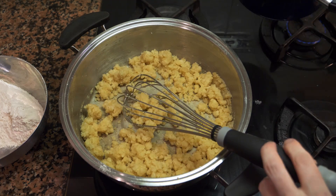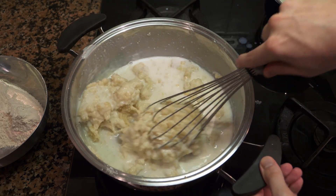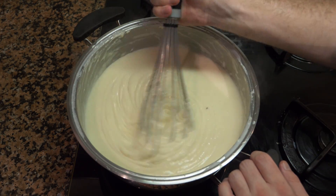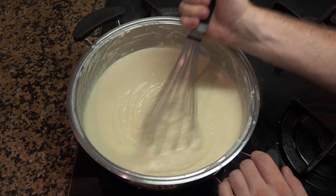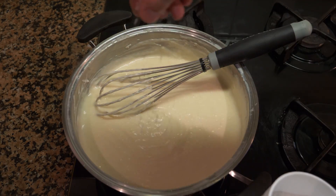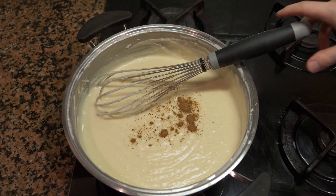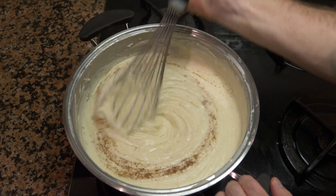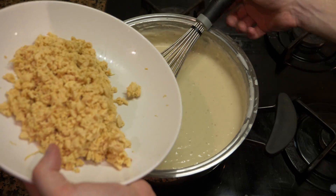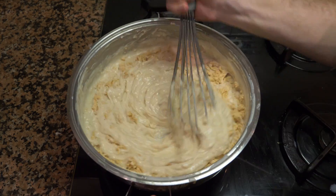After the roux has cooked for about two minutes, we're going to add the milk slowly and get it to the consistency you see here in the video. If you want the croquettes a little more liquid, you can add a bit more milk, but mix it very well with a whisk otherwise you'll get lumps. Now add the salt and nutmeg — just a little bit — taste it, give it a few vigorous mixes, and see if you need more. Once you're happy with the seasoning, add the chicken and stir everything in very well.